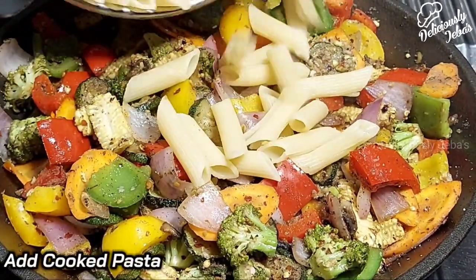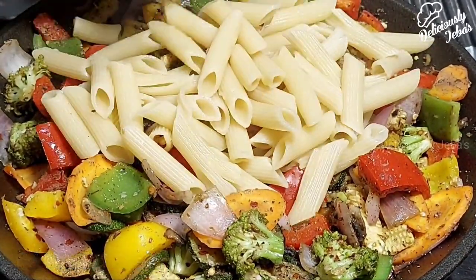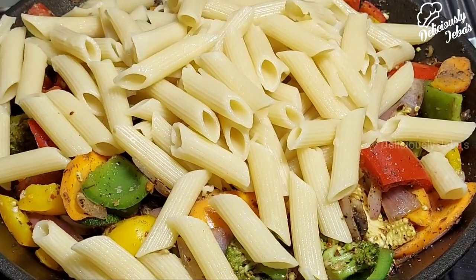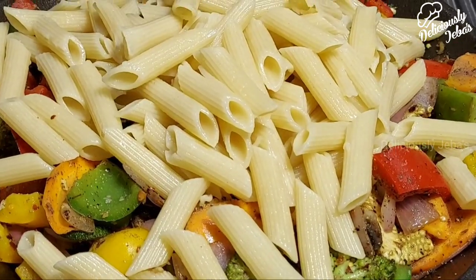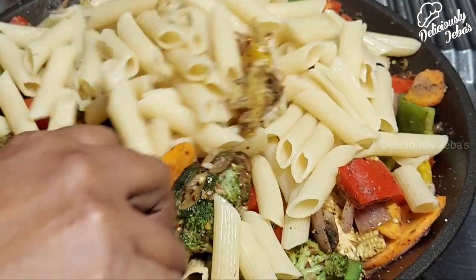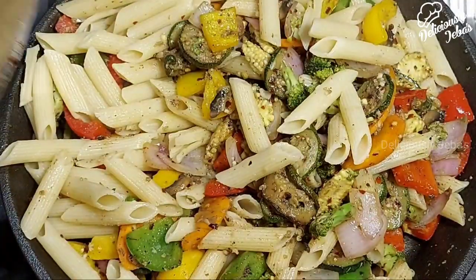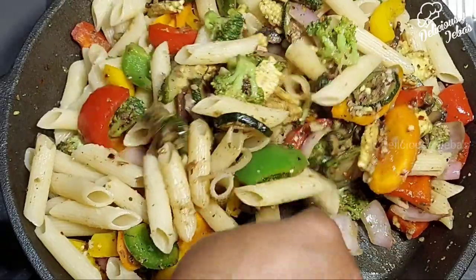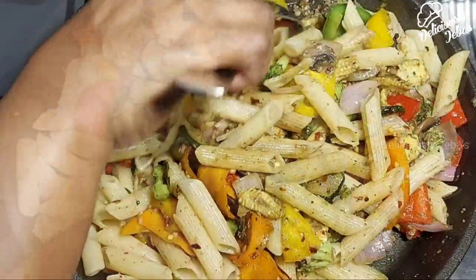Now add the cooked pasta. This pasta salad is about half vegetables and half pasta, so you'll be getting just as much vegetables in each bite as pasta. Combine the pasta and the veggies — it's nutritious, helps with weight management, and enhances gut health.